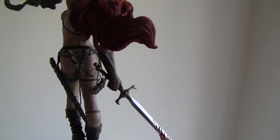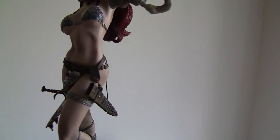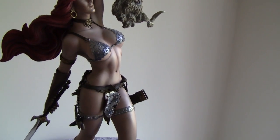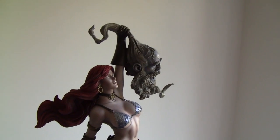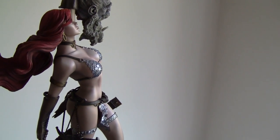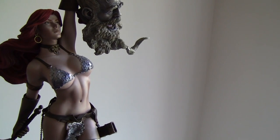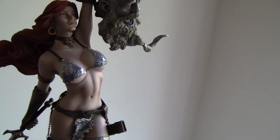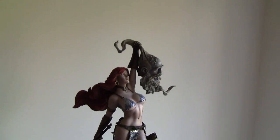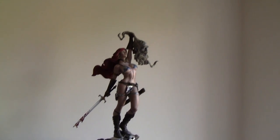I can't believe how nicely this thing is sculpted. I think it's done by Tony Cipriano — the same guy who did Gambit, which is one of my favorite pieces. The paint app is a little bit darker than I'd like, but I'll explain why Sideshow might have done it this way.